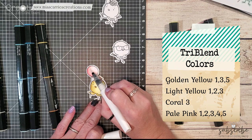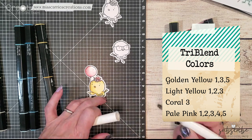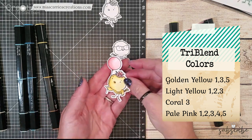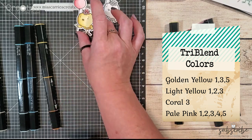After I was done shading the balloon I added a little bit of clear shimmer using a shimmer brush and now this first little chick has been shaded. How cute is this — I love that combination of the pink and yellow.